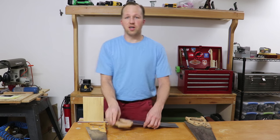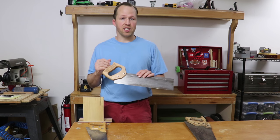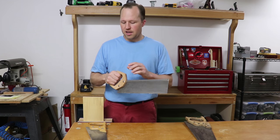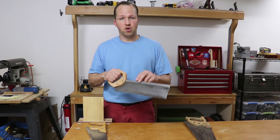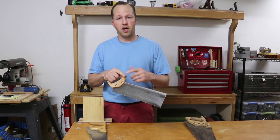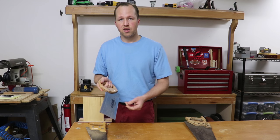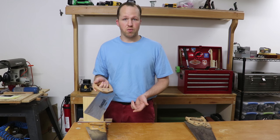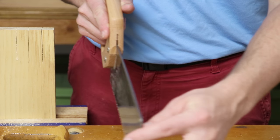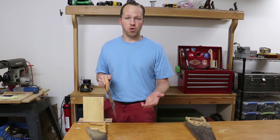When it comes to holding the saw itself, it seems like it would be an intuitive thing to do — grip the handle. Well, actually, saws are best gripped with the forefinger forward along either the spine or the handle, and the thumb matching that, with three fingers wrapping around the handle. This gives us a bit of stability from the saw moving left to right, because we don't want any lateral movement.